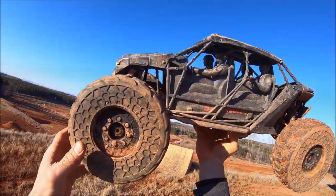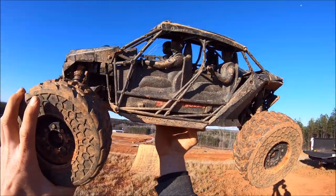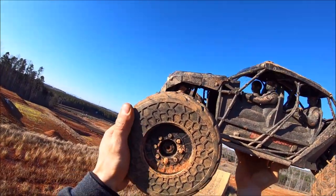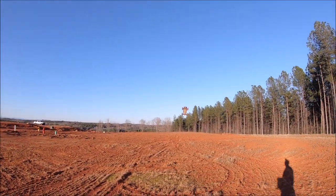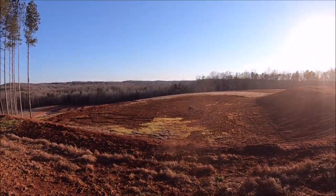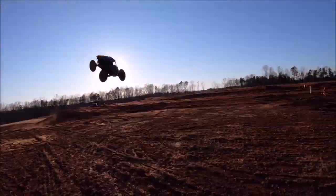I want to give big props to Arrma on these tires. So far I've had no glue beads come loose, I've had no foams blow up, and it's handling the power of the big 1480kV too. Big props to Arrma for these awesome tires. Here we go.